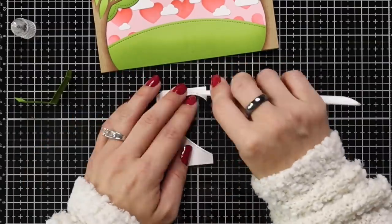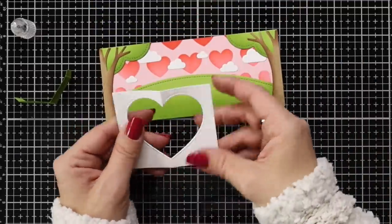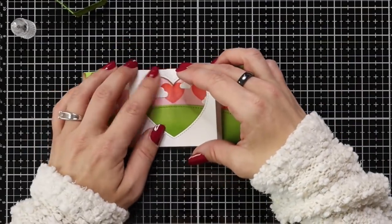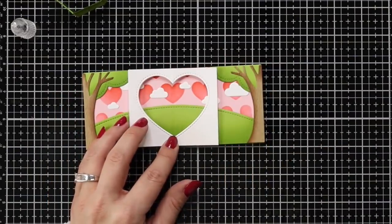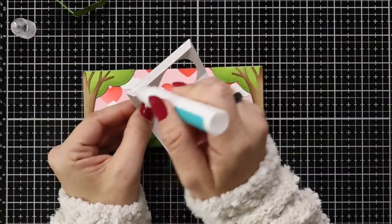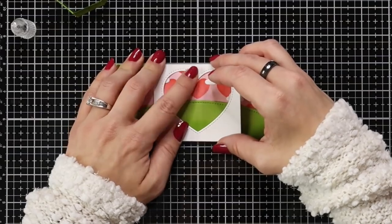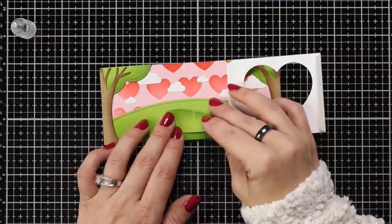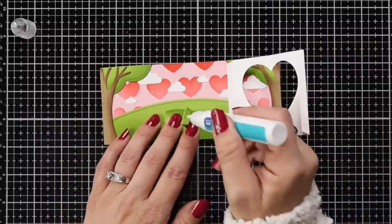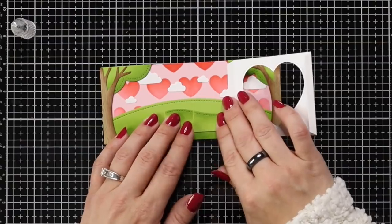Now I adhere the picture window inside the card, doing only one edge at a time — just adding liquid glue to one flap. I've tried double-sided tape and tape runner before, but liquid glue has been the best hold by far. Then I position the little inner hill, decide how high I want it, and once again add glue to only that one flap.